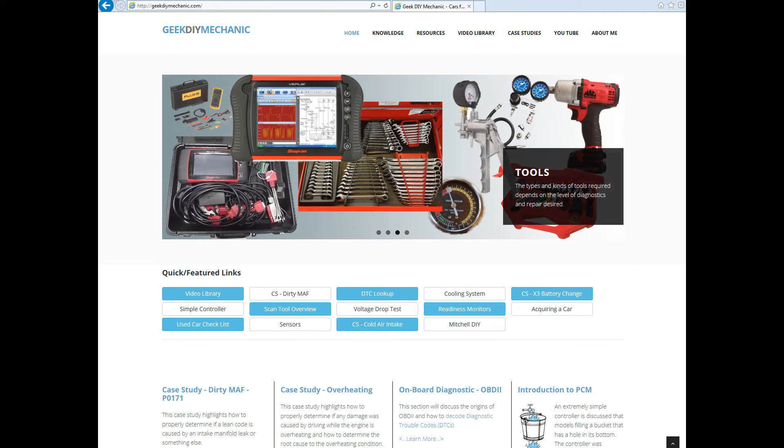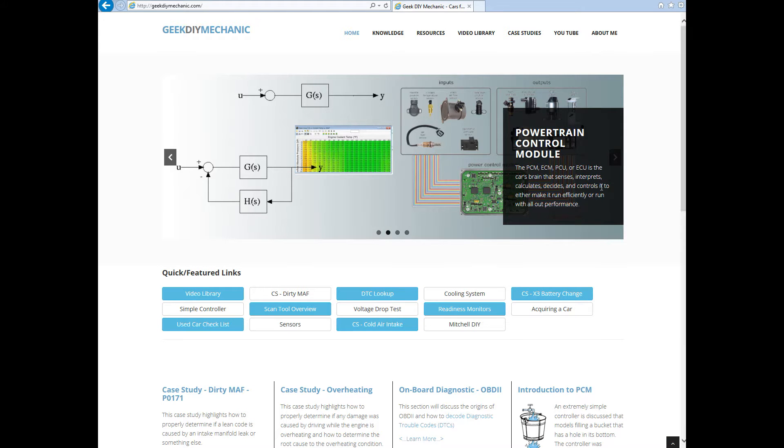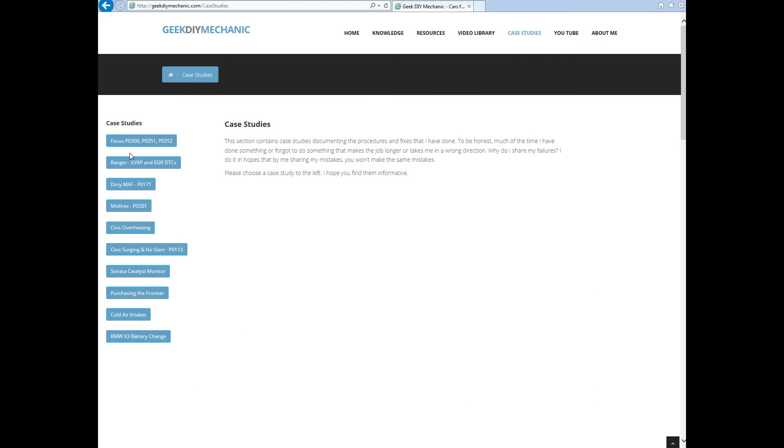Welcome to Geek Do-It-Yourself Mechanic. The purpose of this video is to discuss an ignition issue on a 2004 Ford Focus where I received P0300, P0351, and P0352 trouble codes. From the website you can navigate to case studies and find the Focus P0300, P0351, and P0352.